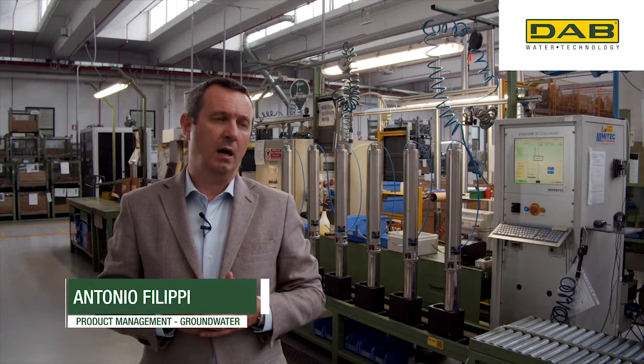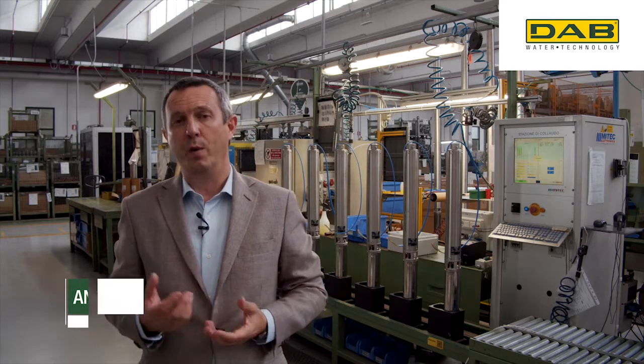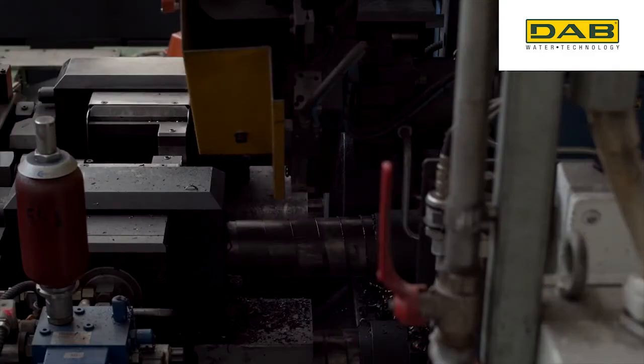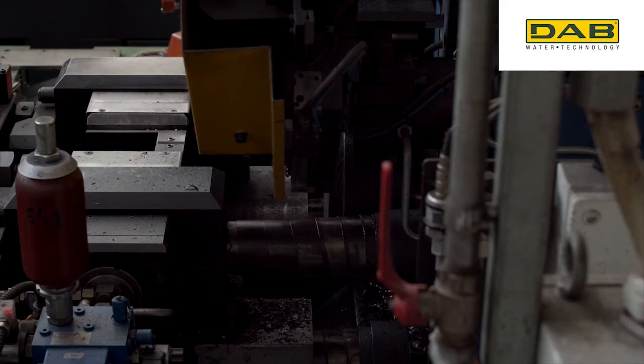In the last 20 years, through acquisitions and the development of new products, we added even more. So today DAB has one of the most complete offers for groundwater professionals worldwide.